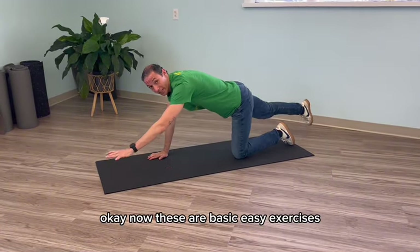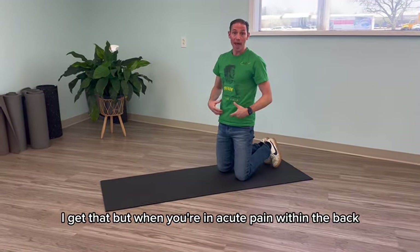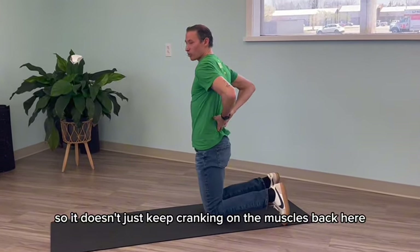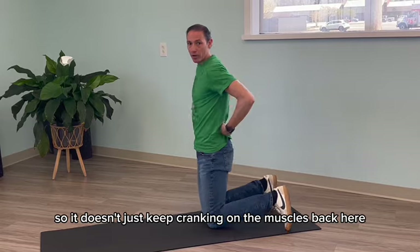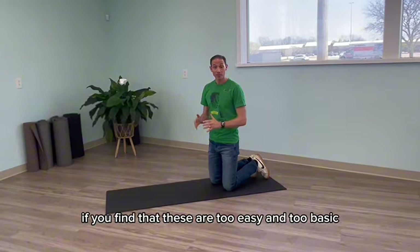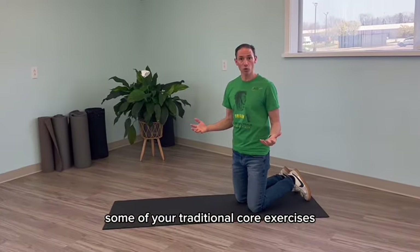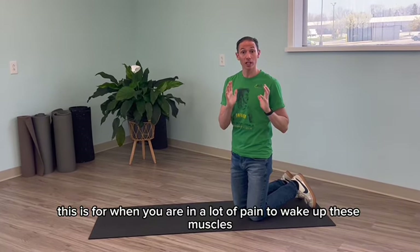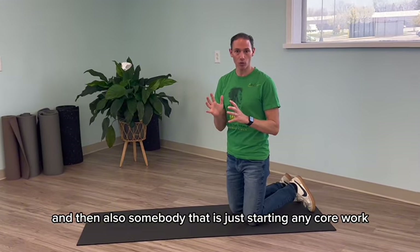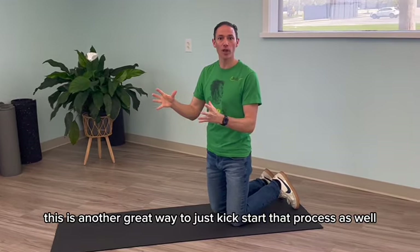Now these are basic, easy exercises — I get that. But when you're in acute pain, you have to get your brain to wake up all of these muscles so it doesn't just keep cranking on the low back muscles, which further creates compression. These are for acute low back scenarios. If you find them too easy, you can advance to more traditional core exercises. But this is for when you are in a lot of pain to wake up these muscles — and also for somebody just starting any core work who has done no core work over the last couple of years, this is a great way to kickstart that process.